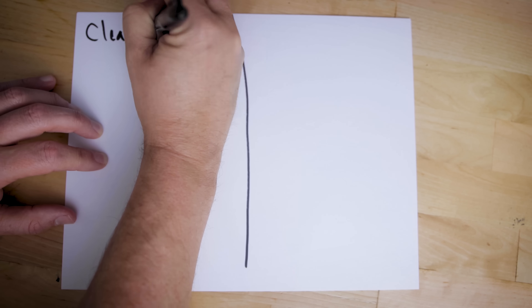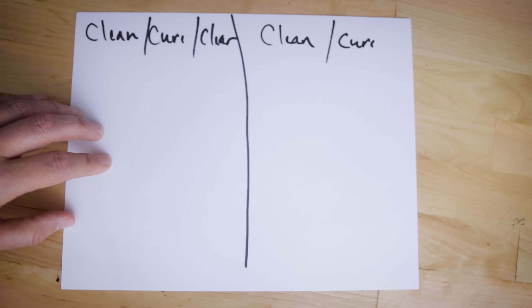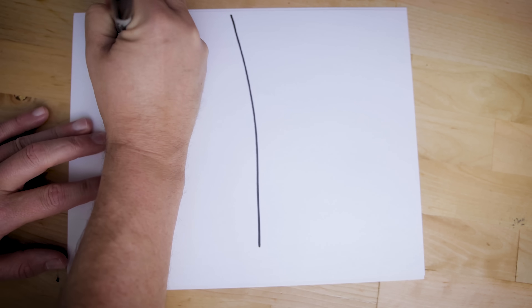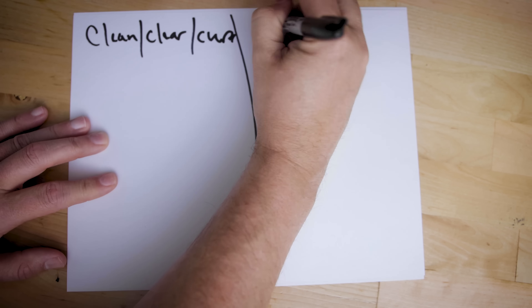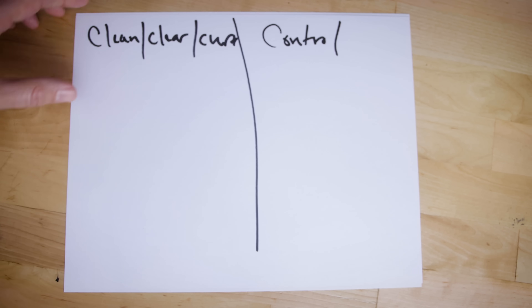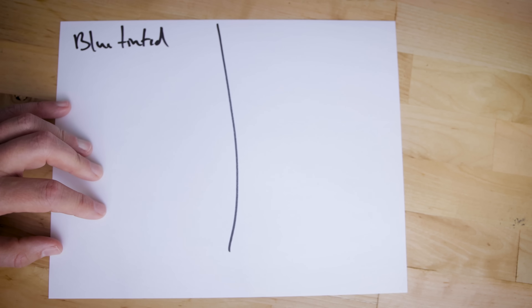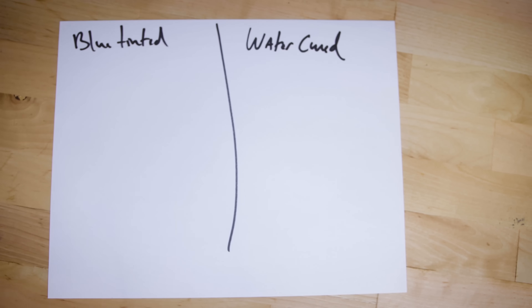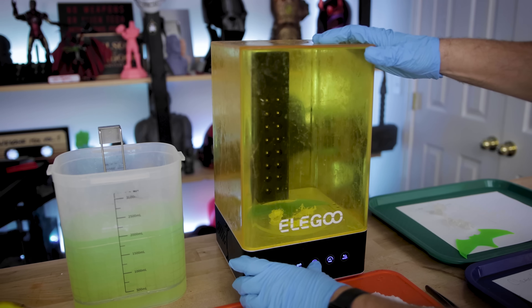For our experiment, we have a few different scenarios we're going to be testing. First: clean with IPA, cure under UV light, then apply a light clear coat. Second: clean with IPA and cure directly, but no clear coat. Third: clean with IPA, then clear coat, and then cure. And the last one is nothing — just as a control. We'll also look at tinting clear resin with a little bit of blue ink, as well as curing directly in water.